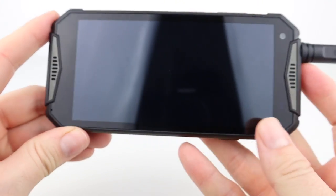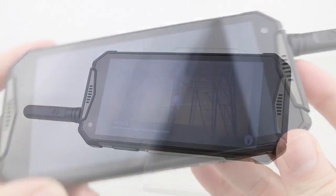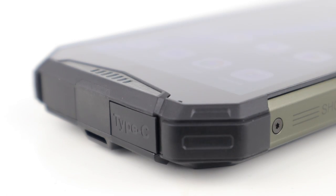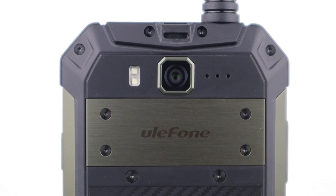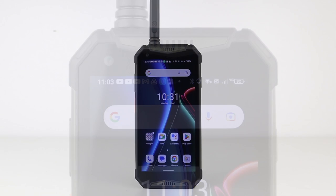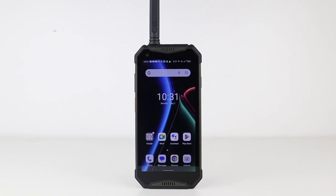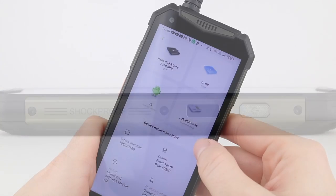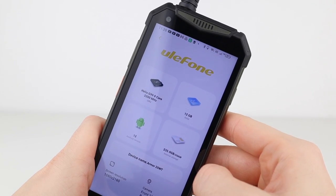It has a front-facing dual speaker for stereo sound, a 1080p display, a 5,000mAh battery — much bigger than my iPhone 14 Pro Max battery — fast USB charging, a 50MP rear camera, a 16MP front camera, a 5.65-inch FHD Plus display, face unlock and fingerprint unlock, and that all-important Android 12.